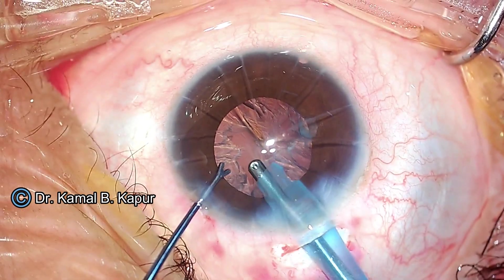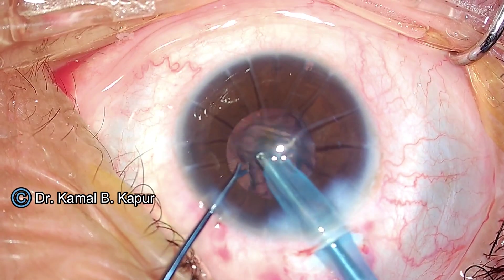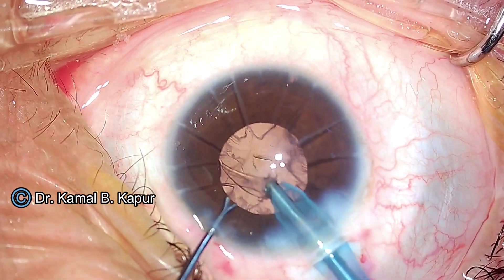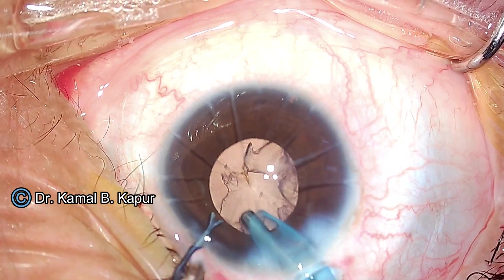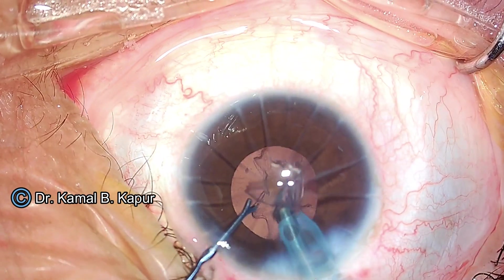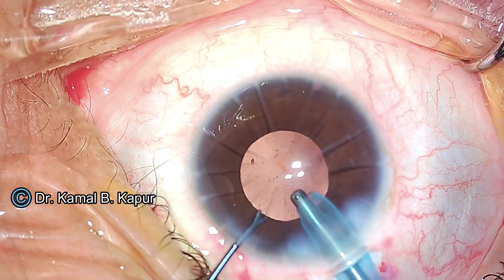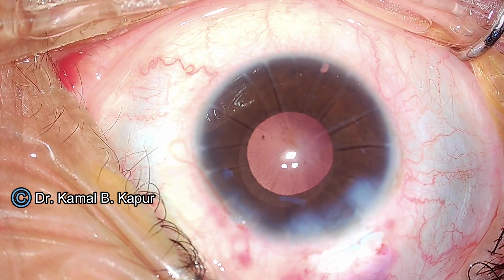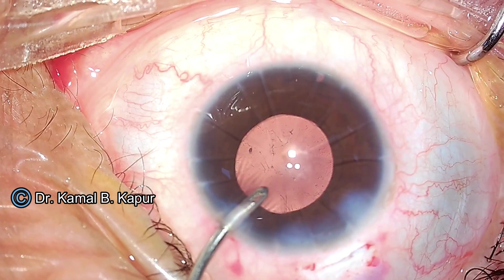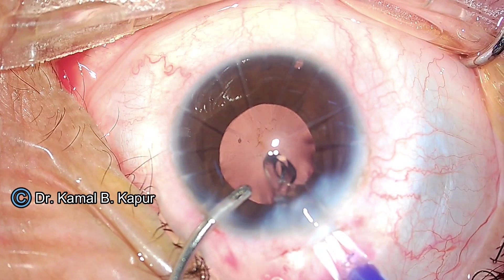For irrigation and aspiration, if you notice, we support the scleral lip before insertion of the I/A port. This is because the edge of the sleeve while entering can get caught and cause a Descemet's detachment. These are steps to be careful about — we could do a decent surgery but may induce a Descemet's detachment while going in or coming out of the main wound.